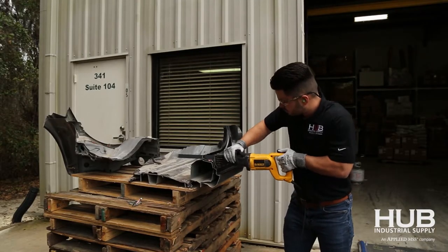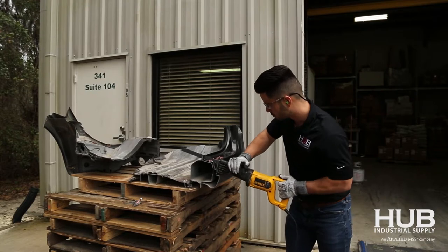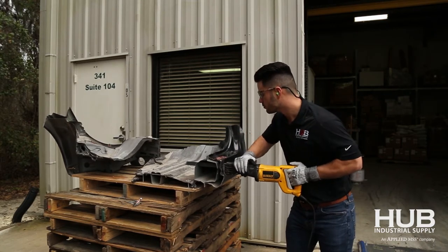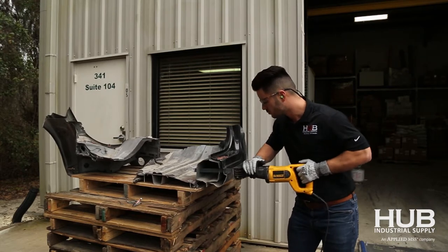We did a little demonstration cutting through some of the boron steel on a Chevy Cruze. As your dismantlers will tell you, these are some of the hardest vehicles to cut. But once the cut is underway you can see how quickly the saw is moving through the tube of ultra-high-strength steel in this rocker panel.